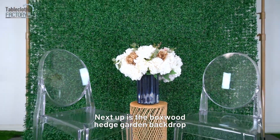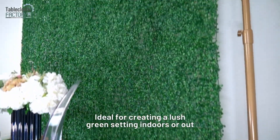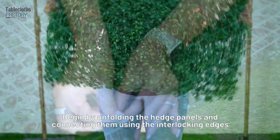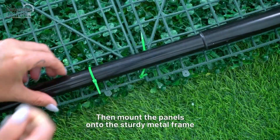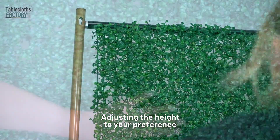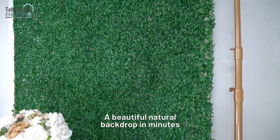Next up is the Boxwood Hedge Garden Backdrop, ideal for creating a lush green setting indoors or out. Begin by unfolding the hedge panels and connecting them using the interlocking edges. Then mount the panels onto the sturdy metal frame, adjusting the height to your preference. And there you have it, a beautiful natural backdrop in minutes.